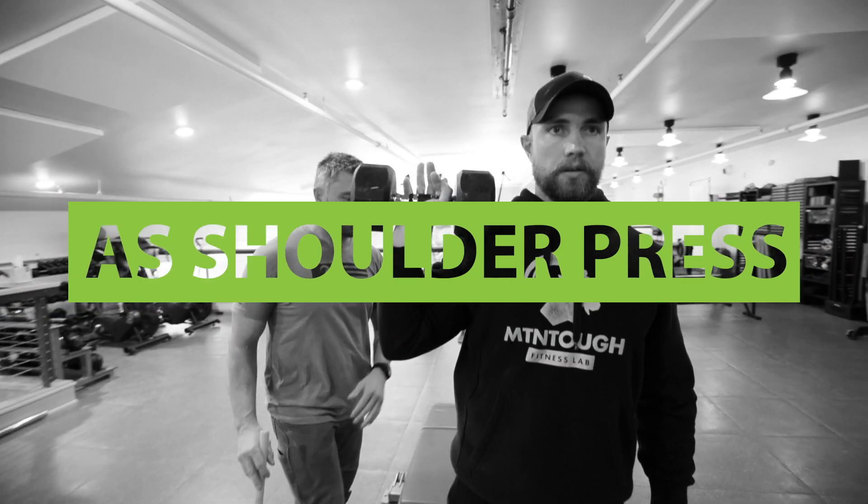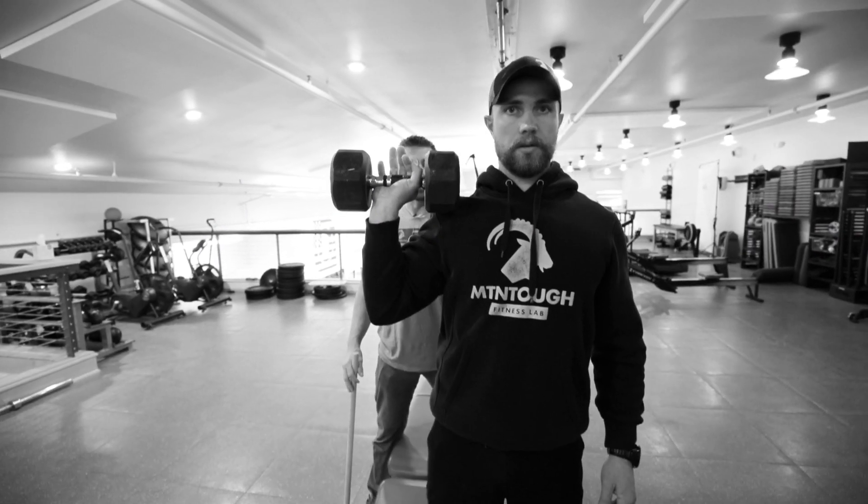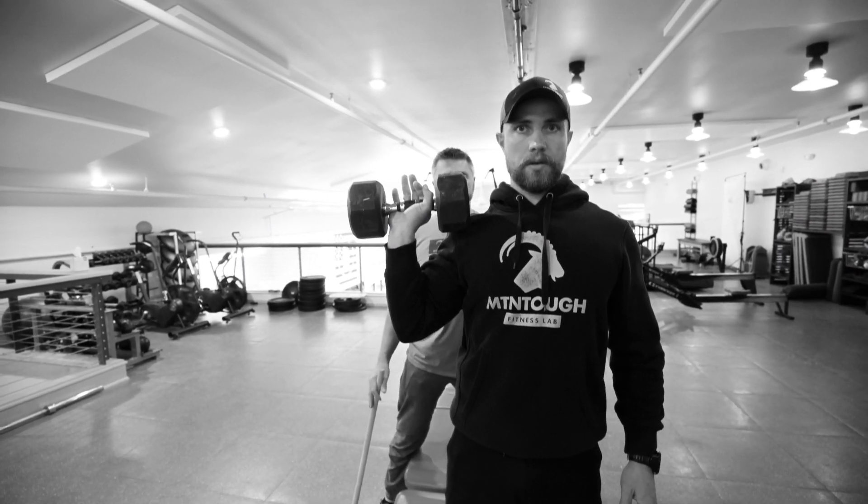Okay, we're gonna do an asymmetrical shoulder press. We're gonna tighten our core, flex our glutes, and try to stay as square as possible. There we go, go ahead and press up.